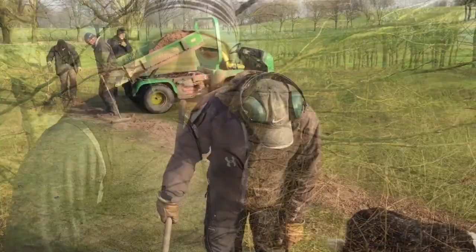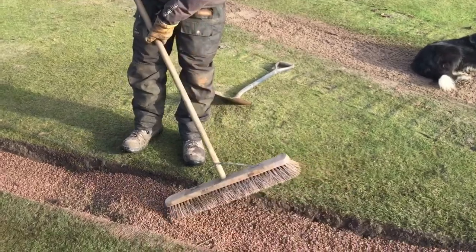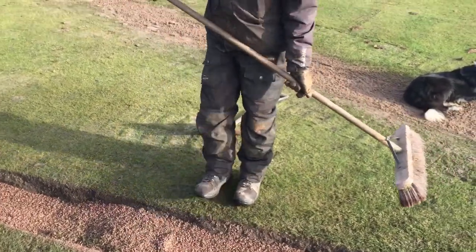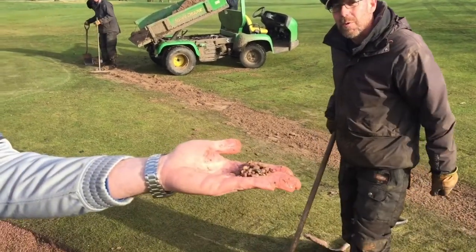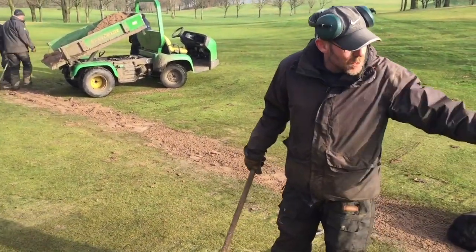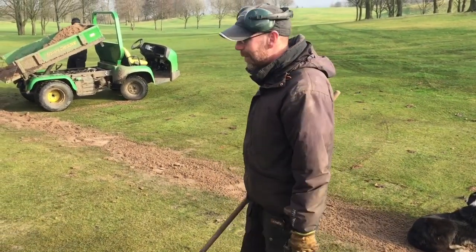Here we have one of the exposed drains that we've renewed. This is the 6mm clean stone, just been topped off with the 50-50 USGA root zone. Now, hopefully, once this is all turfed, it's going to be leveler and the approach to the green is going to be a lot better.